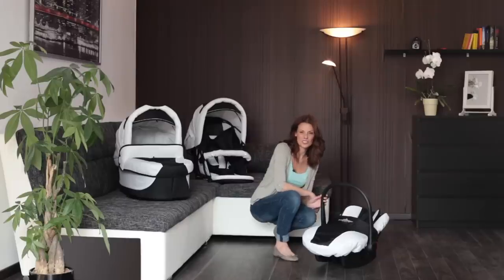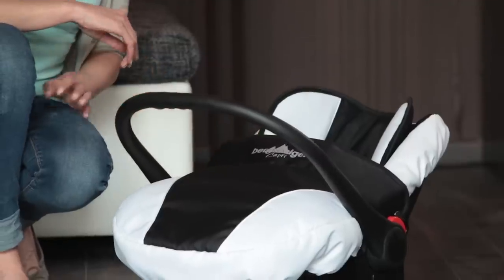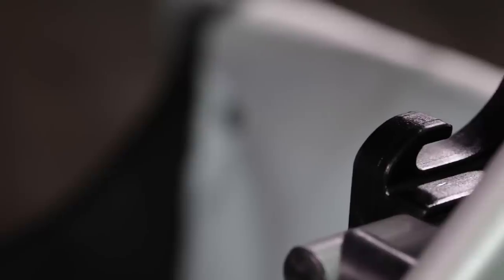To transport the seat unit, adjust the carrying handle to the vertical position. The seat unit conforms to the certification standard ECE R44/04 and can therefore be installed directly in your car without an adapter. Use the fourth position of the carrying handle for this purpose.